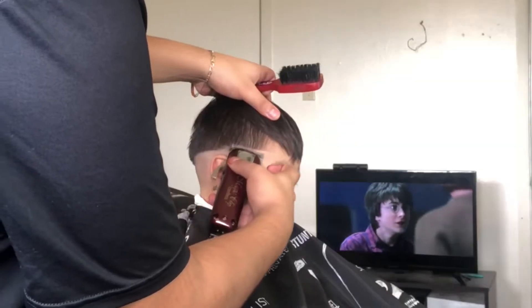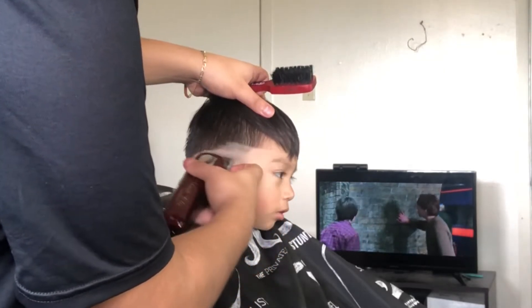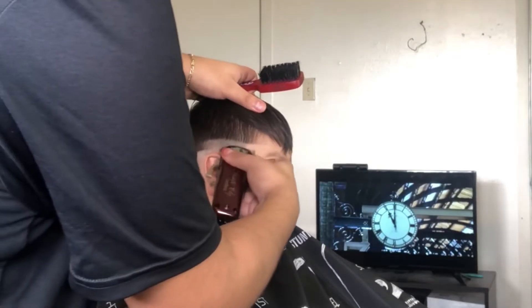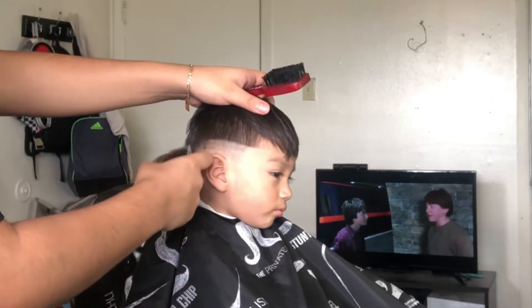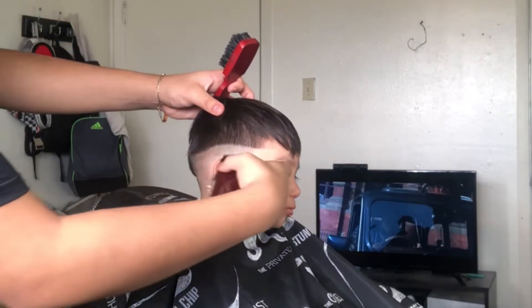I did open the lever all the way and I went in about half an inch up. I'm just scooping out. You want to make sure you go over the guideline a bunch of times — you don't want to go over it just once.